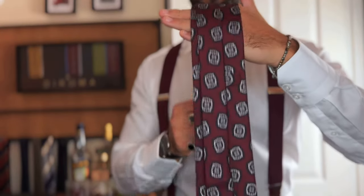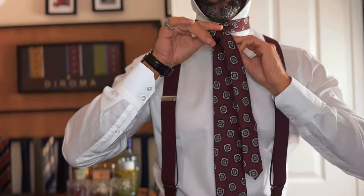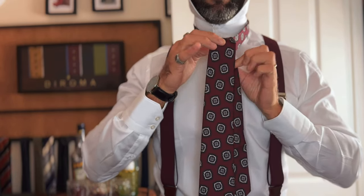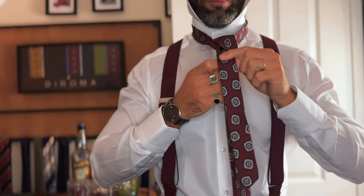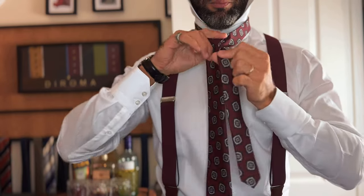First of all we need to make sure that the tie is long enough to perform this type of knot. It starts just like a Windsor knot, as you can see. For the Windsor knot you would just go left, wrap it around as I'm doing now, and go back into the loop. But this is a Cavendish knot, so we do it the other way.